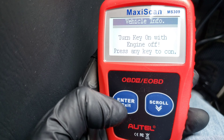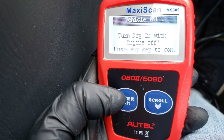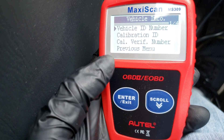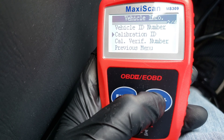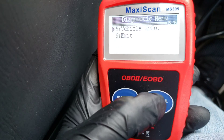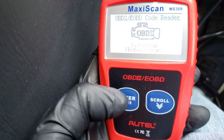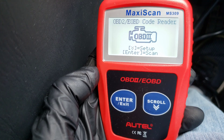We've got Vehicle Info. If we go into this, it says turn key on with engine off, press any key to continue. And then you've got your Vehicle ID Number, Calibration ID, Cal Verification Number, and Previous Menu. So we're going to go back to the previous menu, and then you have Exit which will bring you all the way back to the first screen.